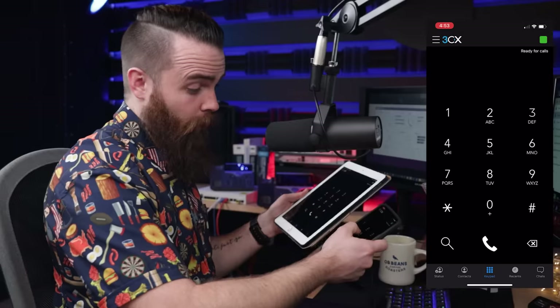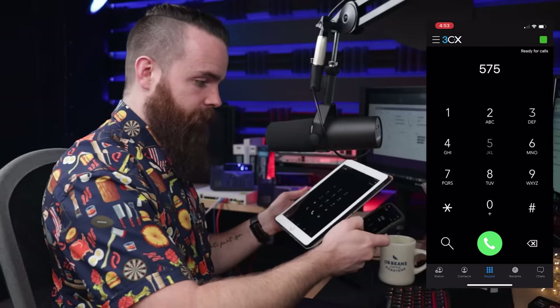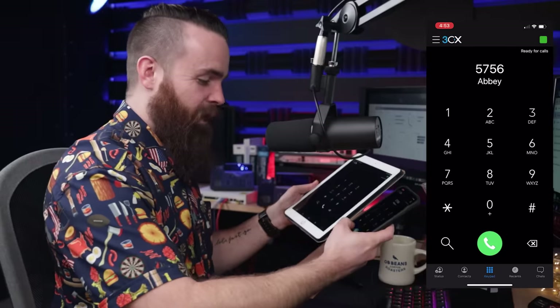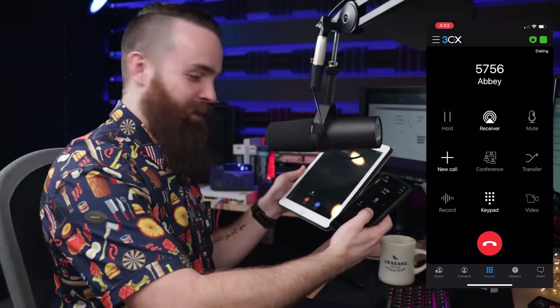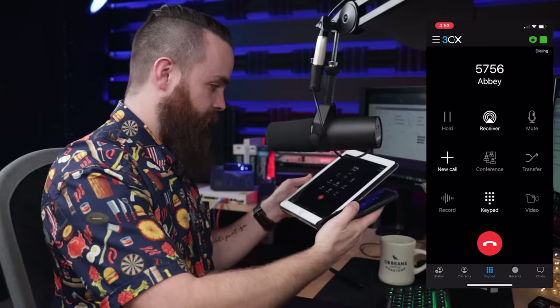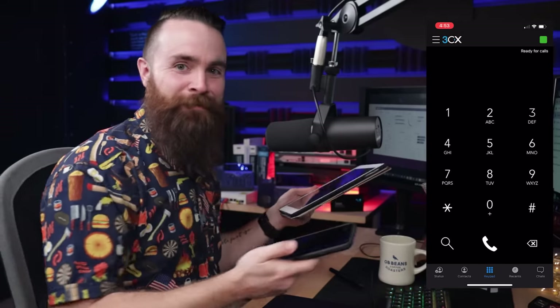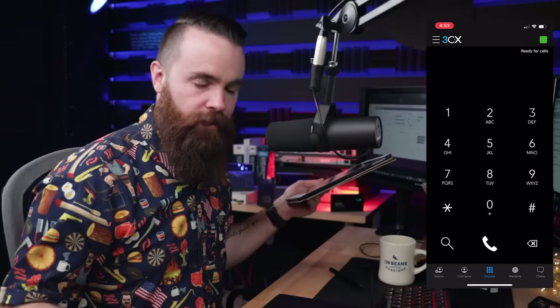Now I'm going to place my first call. I'll call my wife at extension 5756. This is a phone system operating on a Raspberry Pi. Calling... there it goes. Hello! That's amazing — how cool is that? A phone system running off a Raspberry Pi in your house. It doesn't get better than that. That's the geekiest thing you can do in your home.